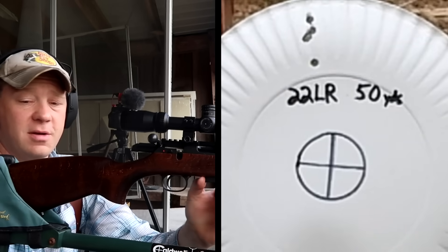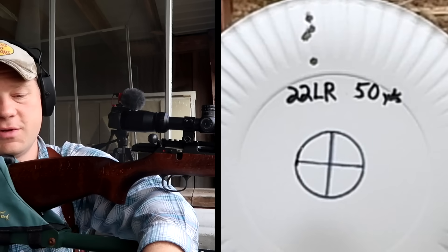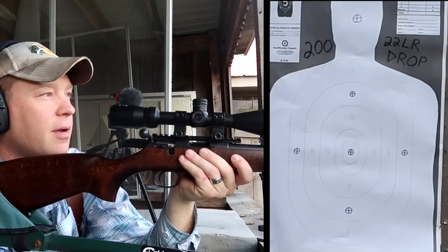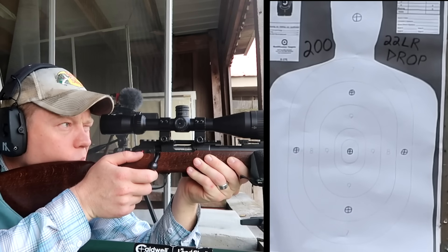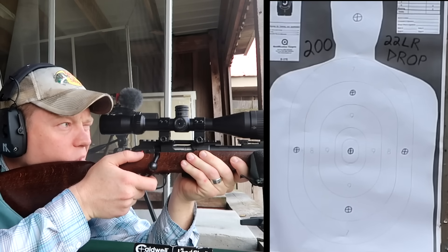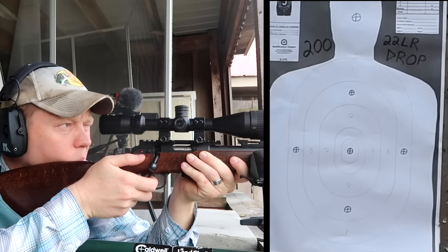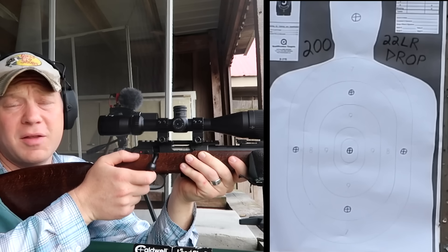At 200, I have no idea what to expect. I'm gonna guess it drops at least a foot, but I've never tried this before. Let's send 10 at 200 — this is gonna be fun. There's a paper silhouette down there. I'm holding dead center and... I think that hit the dirt in front of the target. Yeah, we're hitting the dirt — dropping a lot more than I thought. Holding at the very tip top of the paper, there is a whole lot of drop.